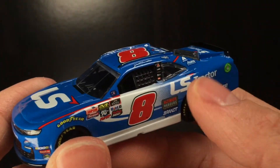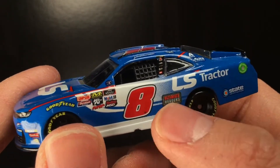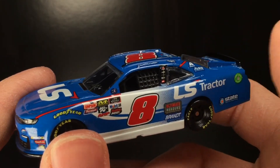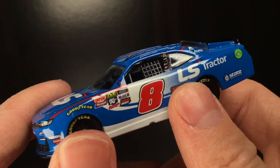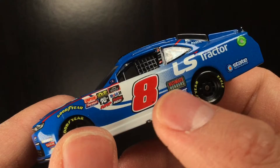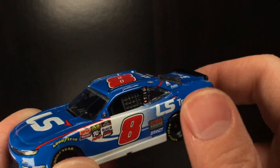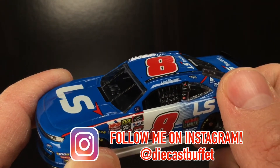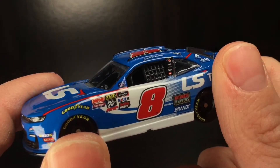Anyways folks, thank y'all so much for watching the video. Let me know what y'all think about this 2019 Jeb Burton LS Tractor Chevrolet Camaro. I think this thing's fabulous. If you're a stop motion cat and you like Xfinity cars, this is the one and only eight car you need for 2019. This thing is a banger — just freaking awesome. And to be honest with the quality of it, it's actually pretty darn good compared to the Cup cars. They actually spend a little time on this one, believe it or not. Thank y'all so much for watching the video. Make sure to give it a big thumbs up, hit that subscribe button and notification bell so you never miss any of my new content. Like, comment, and subscribe. Follow me on Instagram at diecastbuffet. Hope you're having a great one. Diecast Buffet signing off.